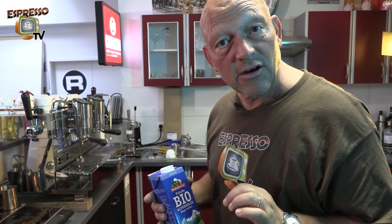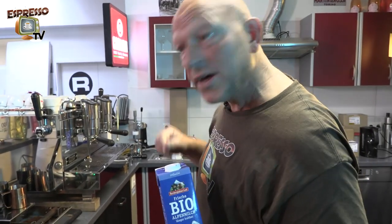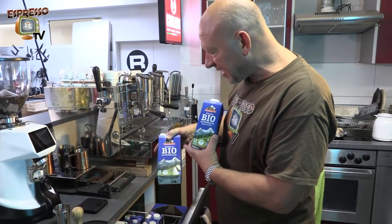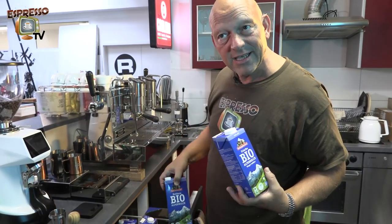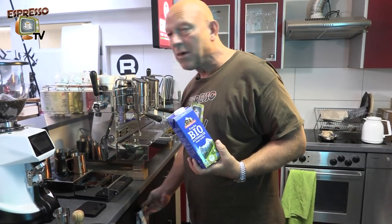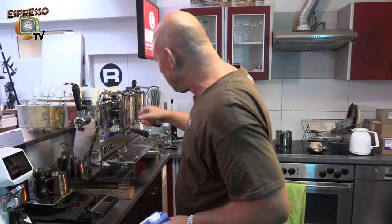I always prefer bio products, so here we have our bio milk and fresh milk. Of course with fresh milk it's more difficult than with aged milk. This reserve milk has a much longer duration but in my opinion the taste here is better.